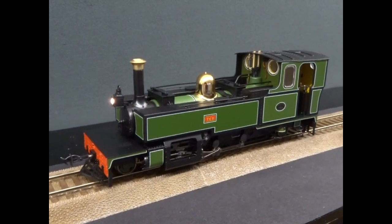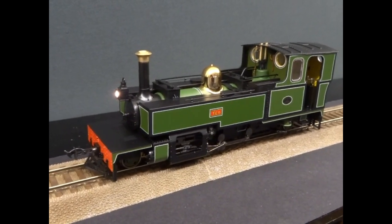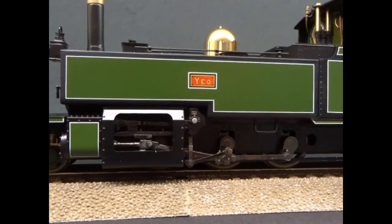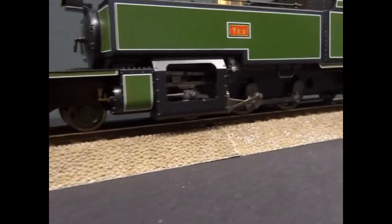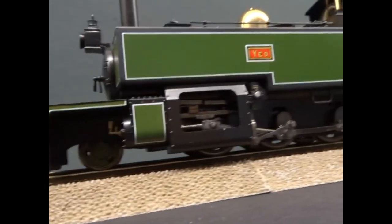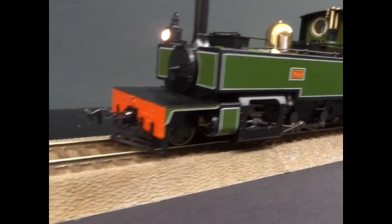This is the Lionheart model's 016.5mm narrow gauge Linton & Barnswall Manning Wardle, and it is named Yeo. It's a 2-6-2 with outside frames, which they've replicated completely on this model. The minimum radius is 610mm.